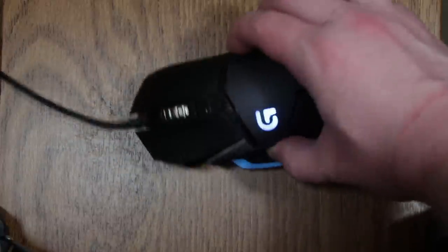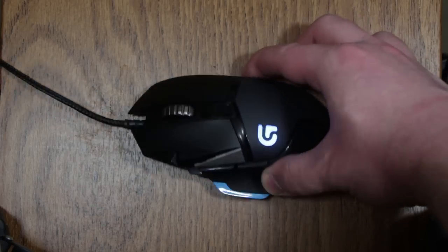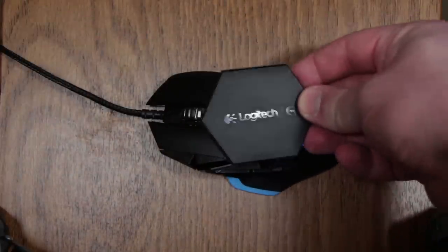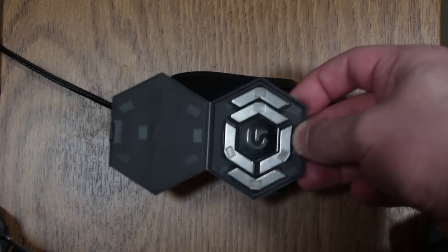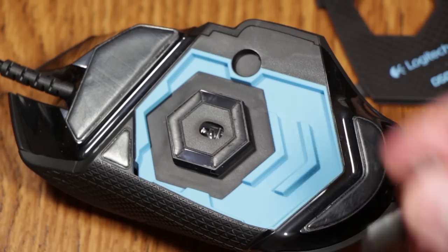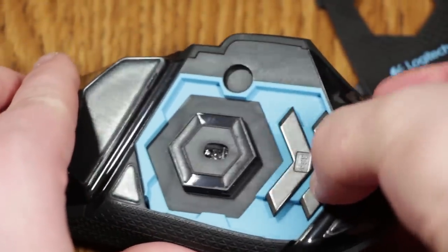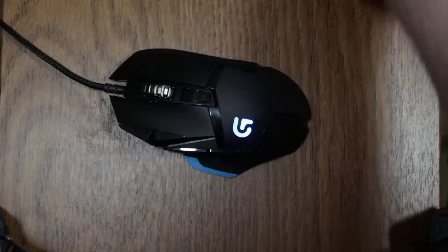The mouse weighs 121 grams — that's 4.27 ounces — although it comes with stuff in the box to change that if you want it heavier. It comes with a little weights kit. Each weight is 3.6 grams, and since the mouse compartment is held in by a magnet and opens super simply, you can place them inside to change not only the weight but also the balance. I don't use these at all because this thing is already a bit heavy compared to my old mouse.